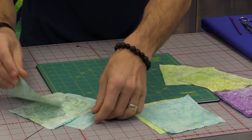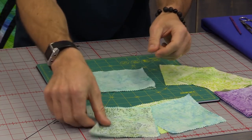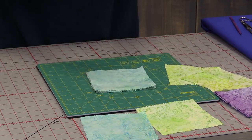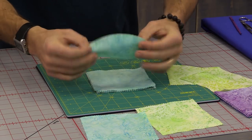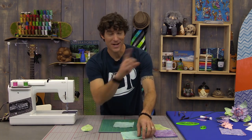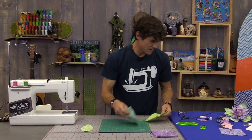Let me show you what I mean by a dark side and a light side. I'm going to take this here — one dark, one light — and stack them so that once I've cut them, they're right in order to be stitched together. Here's one of my cut pieces, right in order to be stitched. I'm going to show you how to cut them first after we get organized.